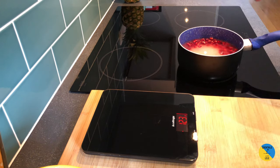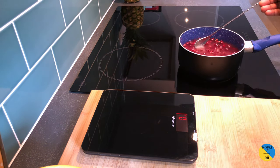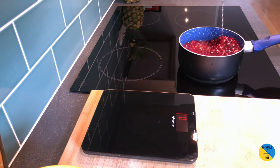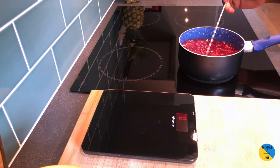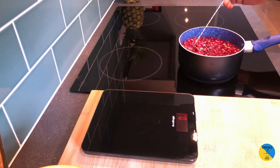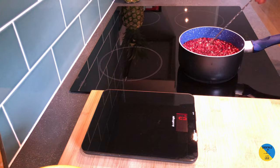After this is done I'm gonna give it a little stir once it's boiling, to make sure the color comes through and the sweetness. Now I just need to wait.